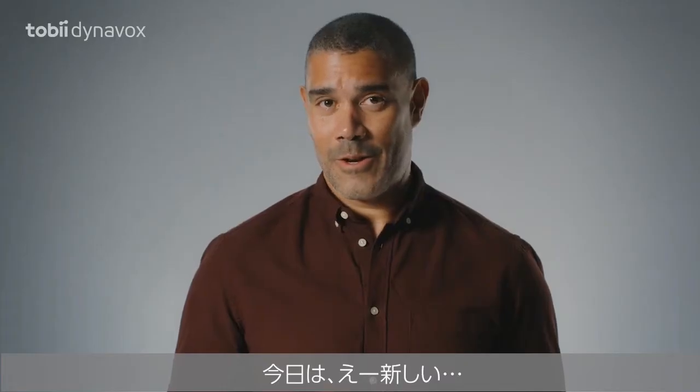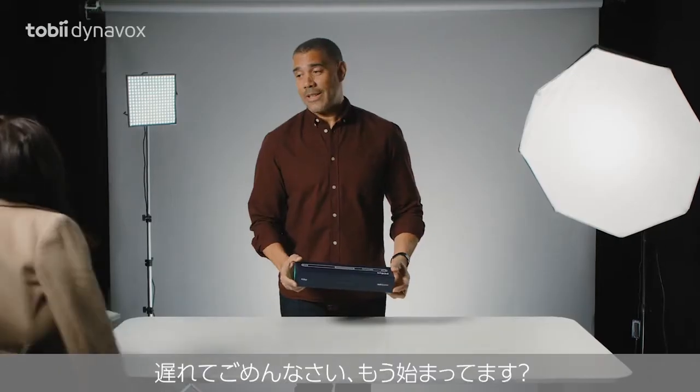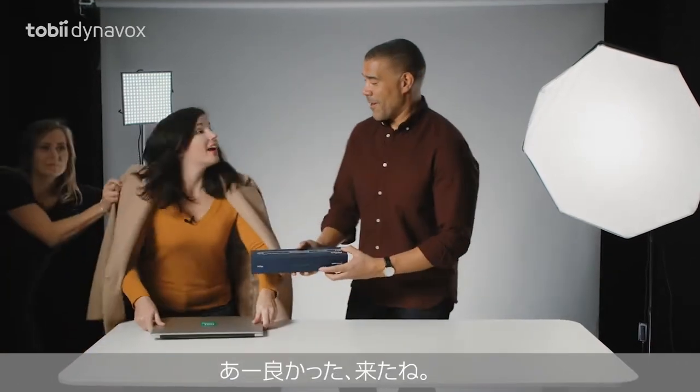Today we'll be unboxing the new... Hi, everybody! Sorry I'm late. Have we started? Thank goodness you're here.